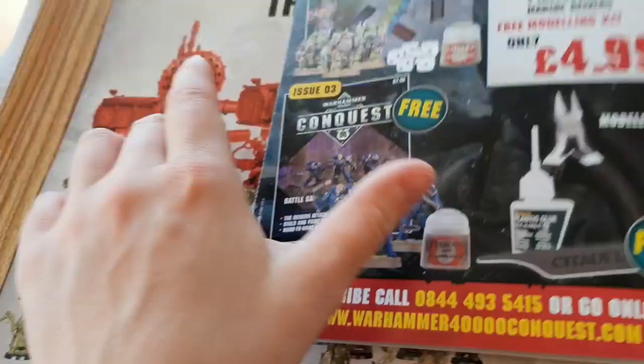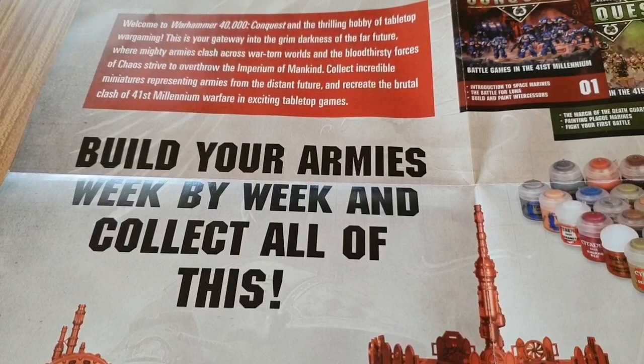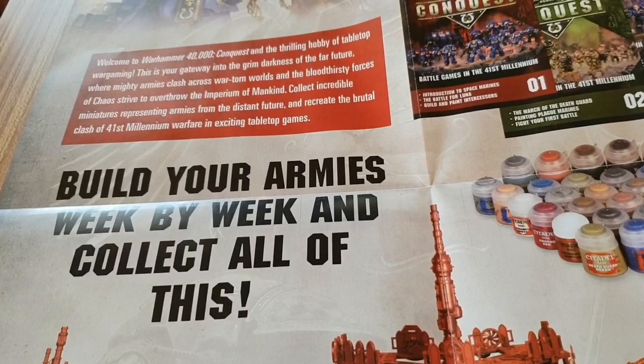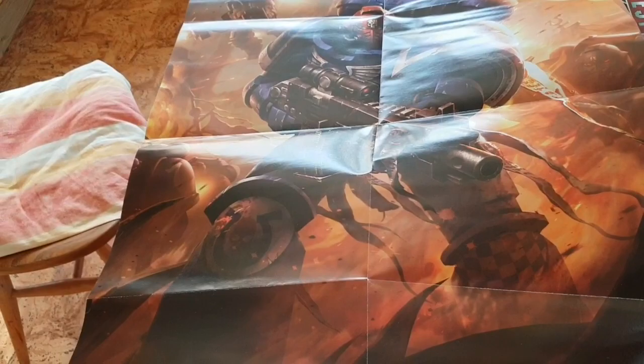Welcome to Warhammer 40,000 Conquest — the thrilling hobby of tabletop war gaming. This is your gateway into the grim darkness of the far future, where mighty armies clash across war-torn worlds and bloodthirsty foes of Chaos strive to overthrow the Imperium of Mankind. Collect incredible miniatures and recreate the clashes of 41st millennium warfare in exciting tabletop games. And you get this very impressive Ultramarine Space Marine poster!